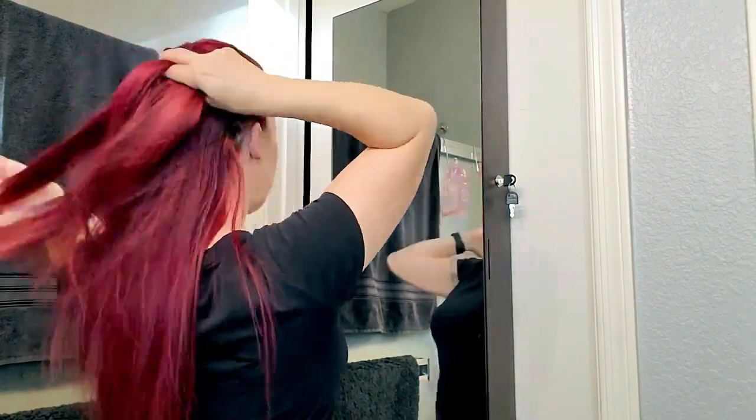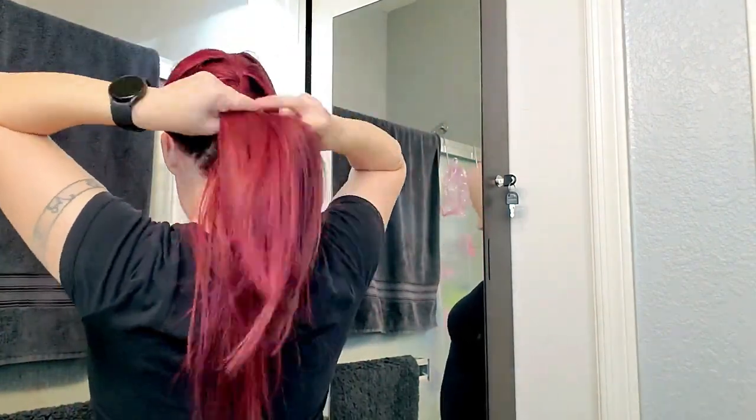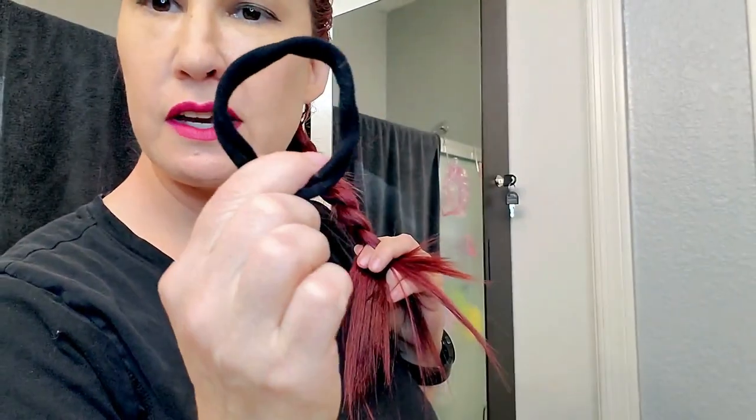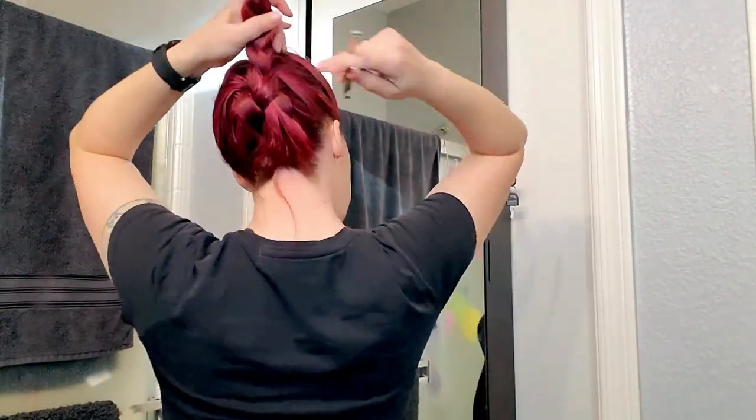I'm going to try to give myself a little French braid — I don't care if it's messy, it's going to get hidden by the wig anyway. I'm going to use these little elastics. I love these elastics — these are the nylons I use and I love them because they don't get stuck in your hair.